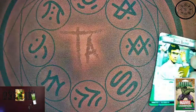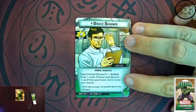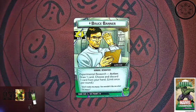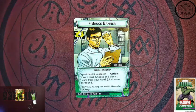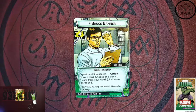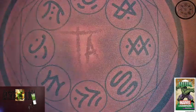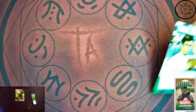But to every hero is the alter ego. So Bruce Banner on the flip side — genius, scientist keywords. Experimental research action: draw a card, choose and discard one card from your hand, limit once per round. With the classic Hulk catchphrase: don't make me angry, you wouldn't like me when I'm angry. His hand size is five on this side, so a little bit on the smaller side of things.